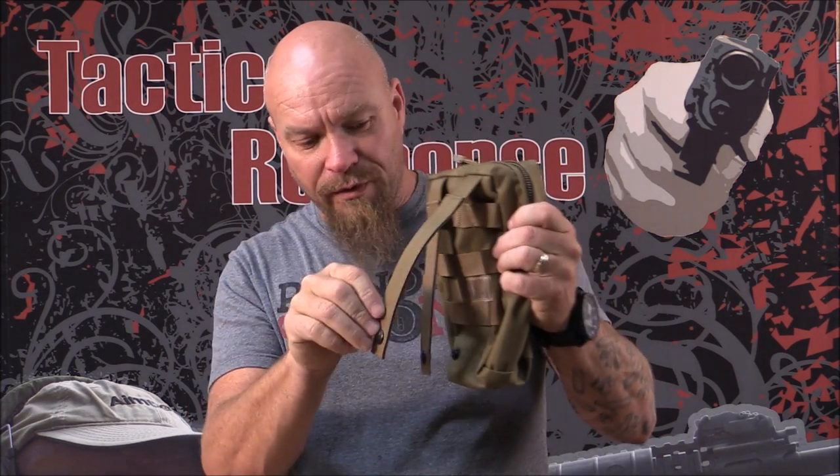A lot of people come to class with it and they're still not familiar with how to use it. Most commonly, they'll have their pouches and they'll just slide the strap all the way through to the bottom and snap it, so the pouch can flop off the back. I'm going to show you how to weave it through properly. I know some of you guys know this — I'm not talking to you.